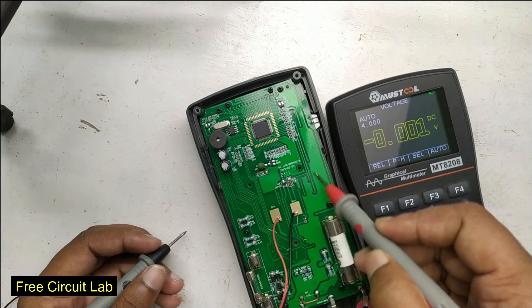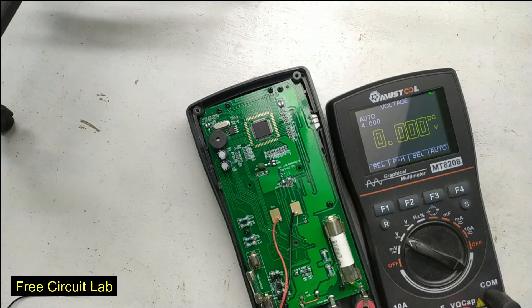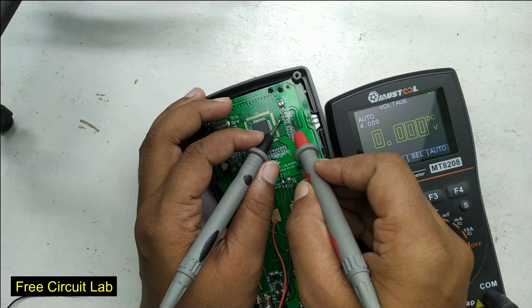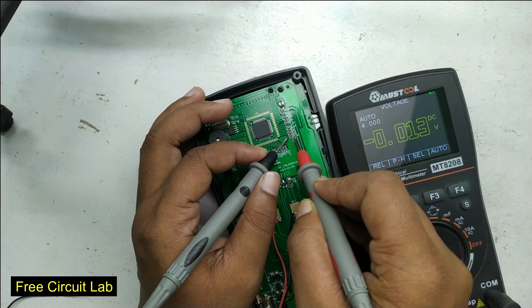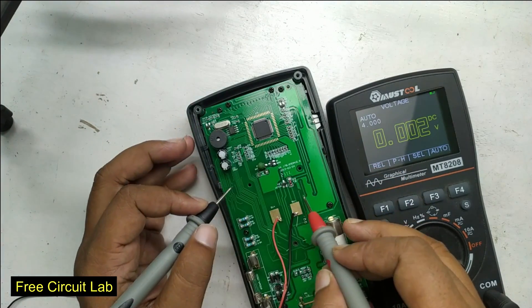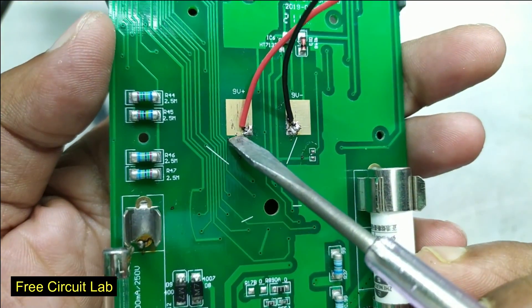So there must be some voltage converter stepping down the battery voltage to 3.3 volts. To get an idea about the supply voltage of the big chip, I tested some SMD capacitors nearby. These capacitors usually connect between VCC and ground to filter external noise. I got 3.3 volts at seven points but no voltage greater than that, so I strongly believe the whole system is running on 3.3 volts — a green signal for this modification.